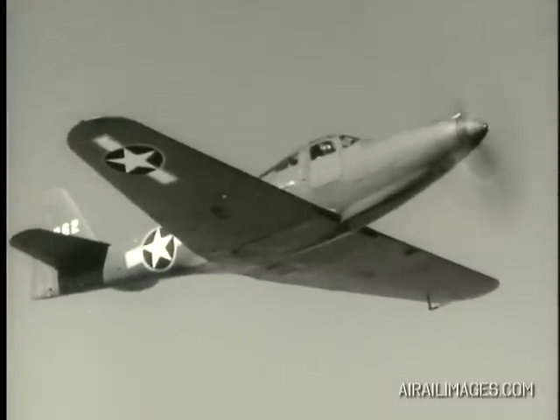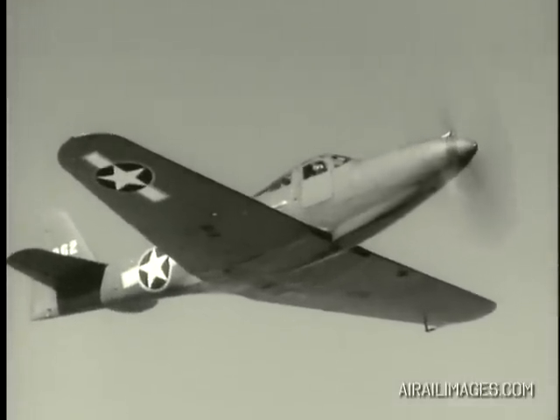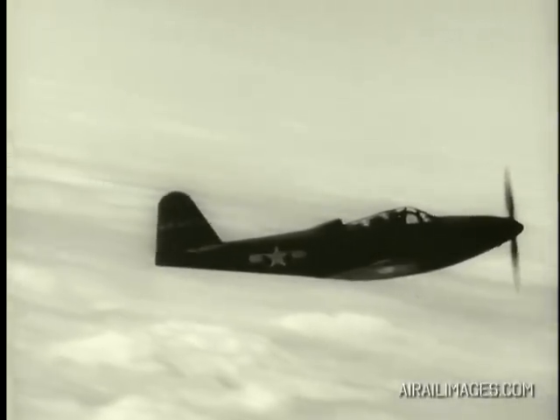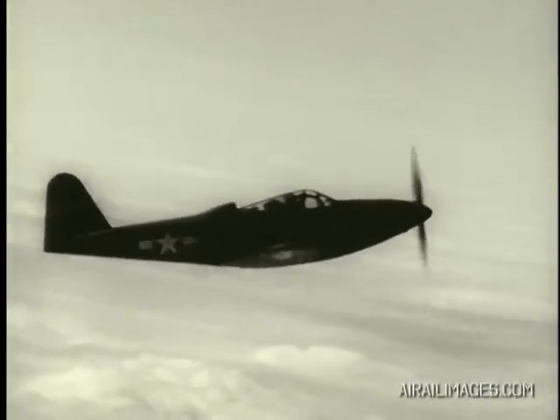In any airplane, the use of power in a left spin will cause the nose to rise. Once in a flat spin, few airplanes will ever recover.